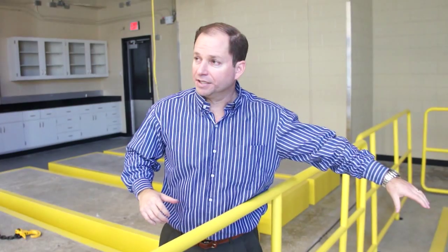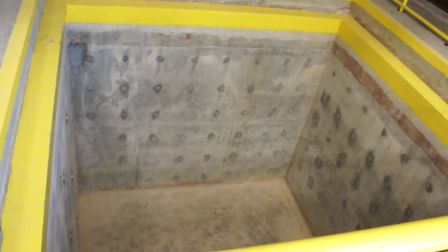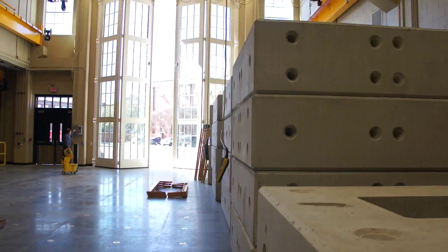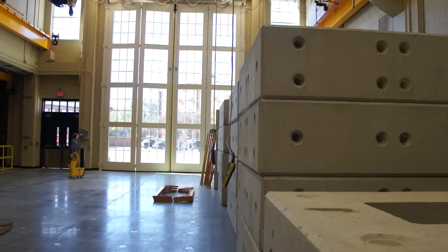When we start shaking, depending on what's happening, we'll actually change the motion of the shake table to basically model what's called soil-structure interaction. That particular test has never been done, and so we're hoping to do that for the first time here. It's a huge system — probably clearly by far the biggest in the southeast, and I'd say there's probably only about five labs with this kind of capability in the entire U.S., maybe six.